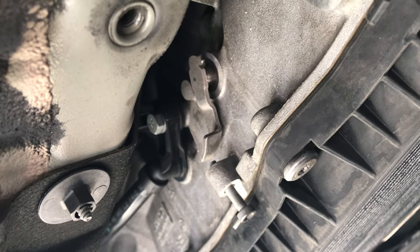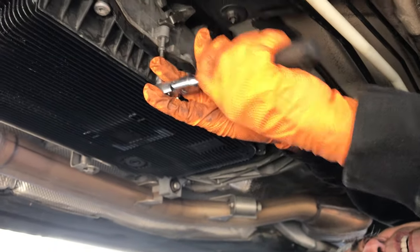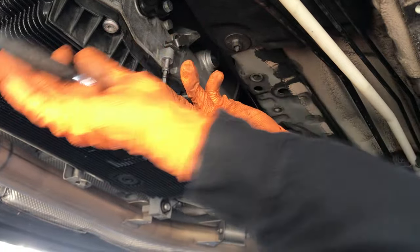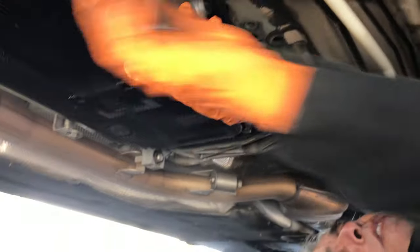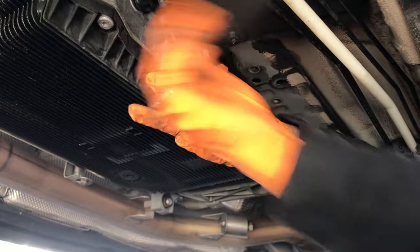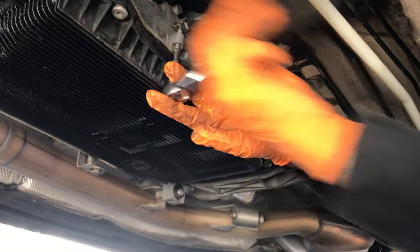When that metal lever is pressed up, the car will shift into neutral. You have to push this bolt all the way in, and then the transmission is going to be in neutral.